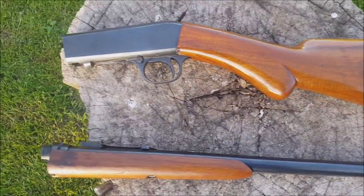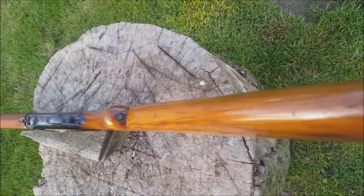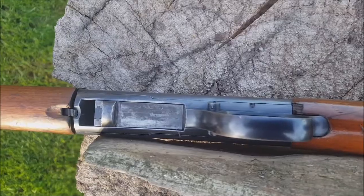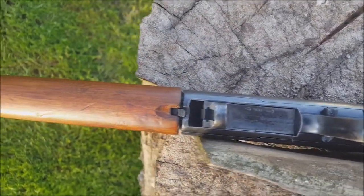Firstly, the magazine isn't a box mag that's removable — it's a tube mag in the back of the stock. This one holds 8 rounds and it loads through a port on the back of the stock just behind the pistol grip.